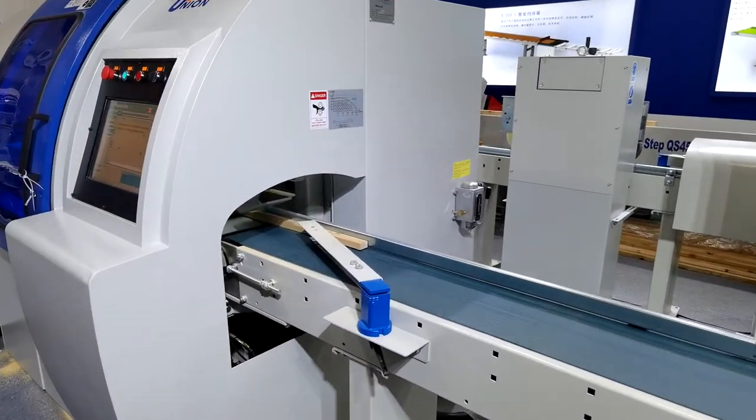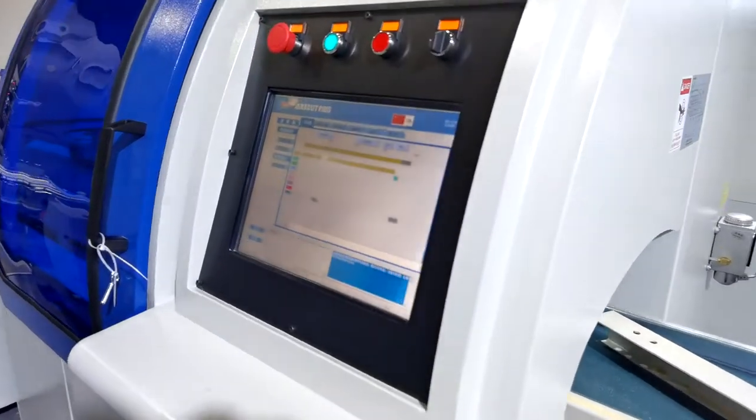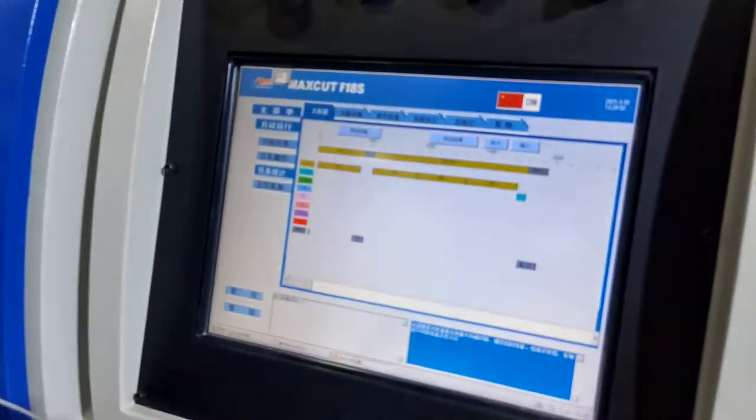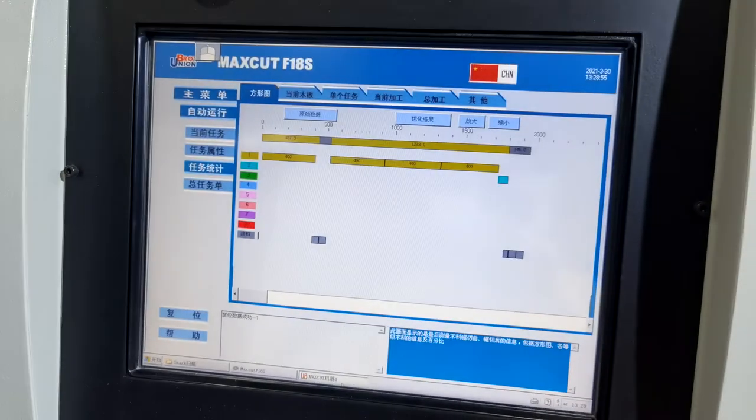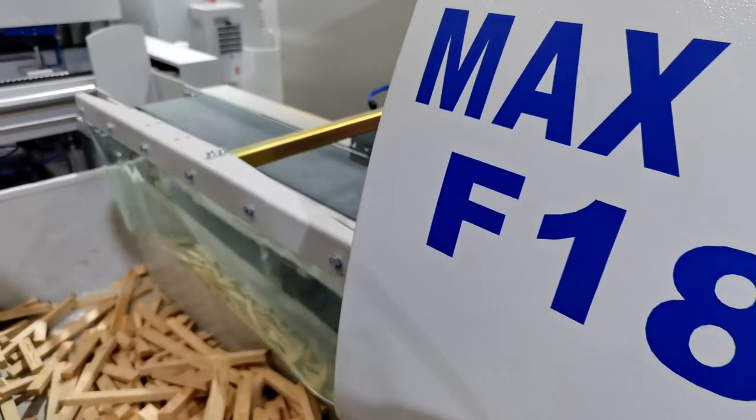This is a fully optimizing type saw with length optimizing, value optimizing, large dimension optimizing, grid optimizing, and quantity optimizing.